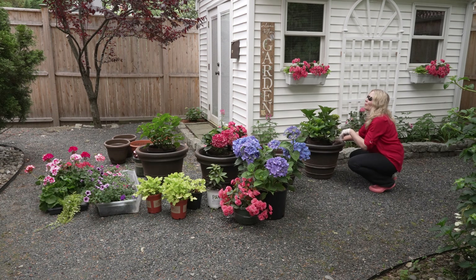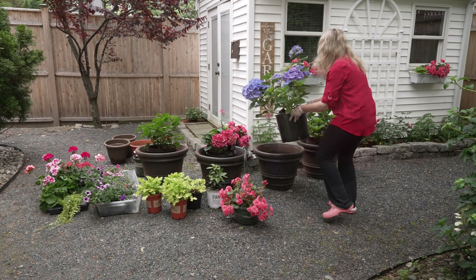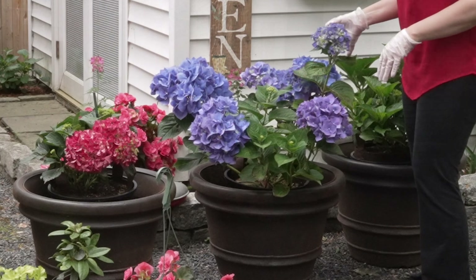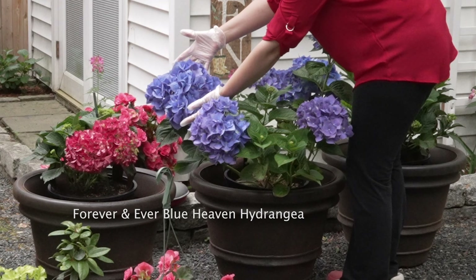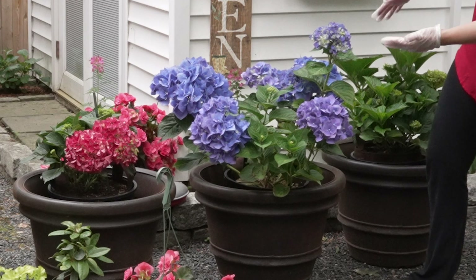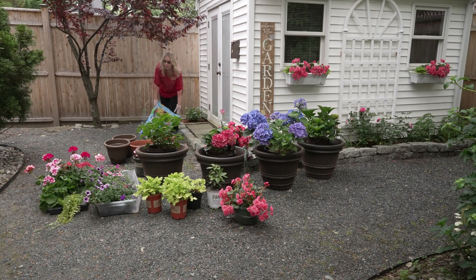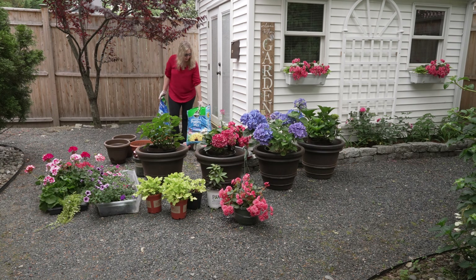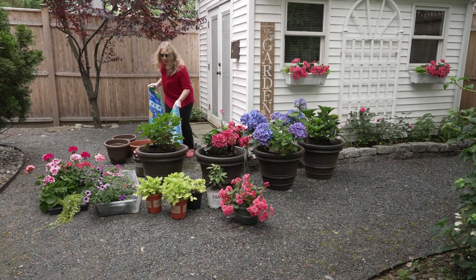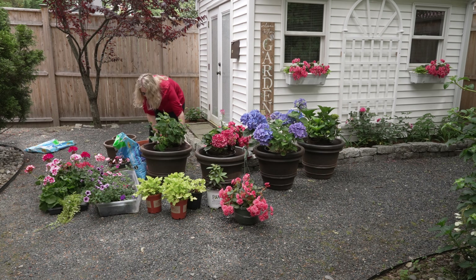I'm pretty sure I told myself I'd remember what kind this was. Isn't this a beauty? It's just huge — like 10 inches across. It's amazing. I don't even know what I can put around there that's going to show. But I better start with some dirt. We're switching to the moisture control potting mix — I started to find that the pots were getting kind of waterlogged, so I'm hoping the moisture control potting mix is going to make a difference.